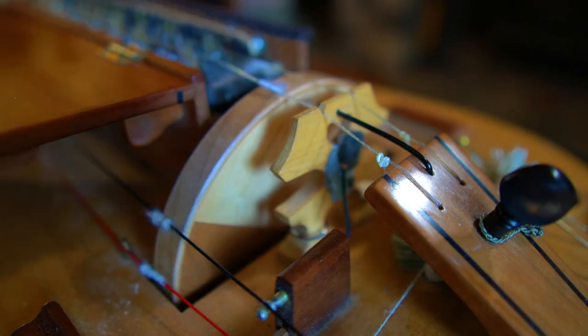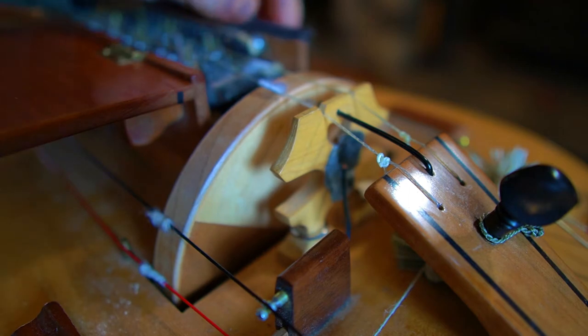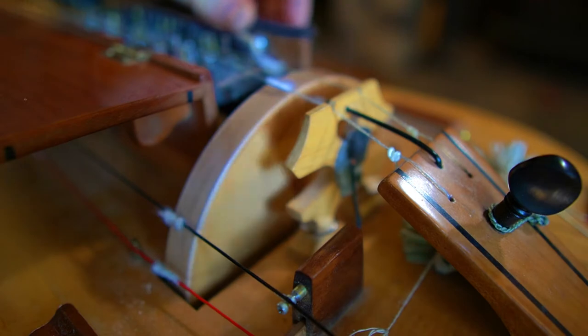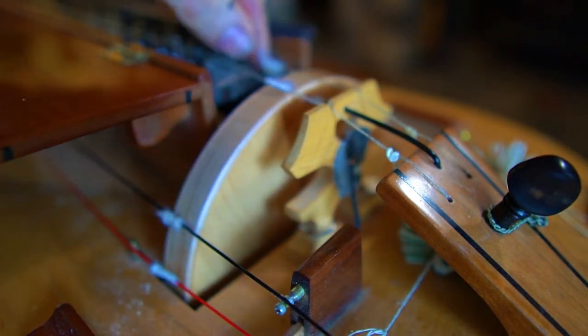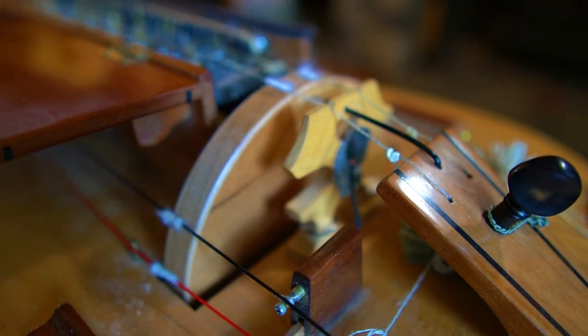I'll slide the cotton off to the side, as you can see, and I'll give you a quick sample of how this string sounds without cotton. You can hear how it's a little bit harsh sounding. Now I'll slide the cotton back in place and give it another play, and you'll hear a difference.